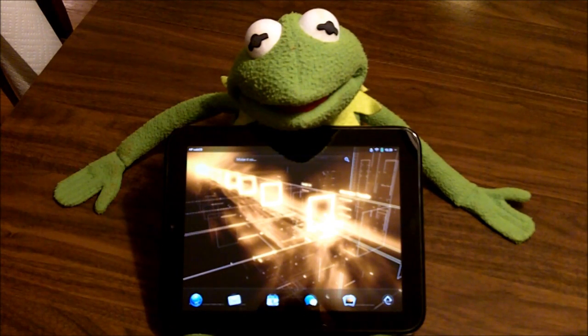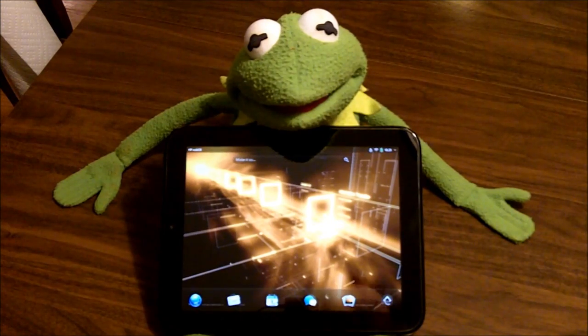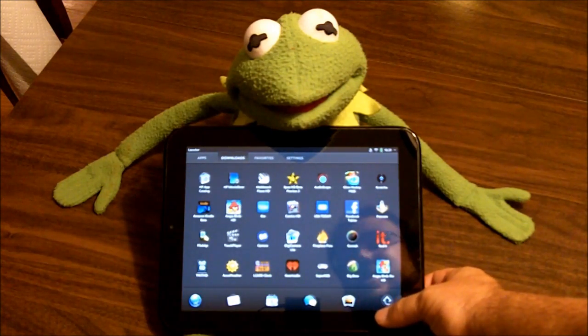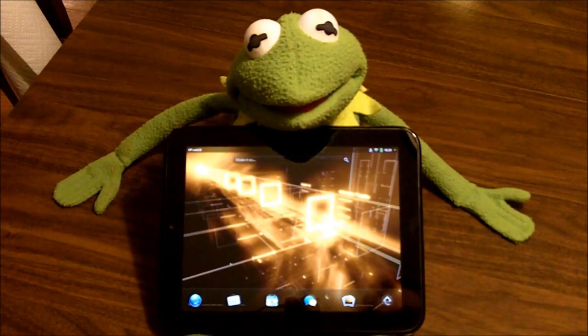Hello out there on the internet. This is Reverend Kyle, your Minister of Mobile Devices, here to bring a tutorial on how to install Android on your WebOS HP TouchPad. As you can see here, I have a standard HP TouchPad running WebOS 3.0.2. Nothing special yet. My friend Kermit here is going to hold on to it.